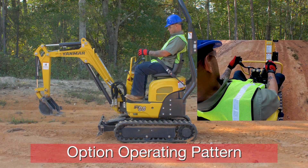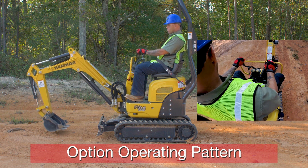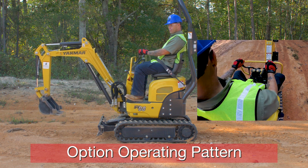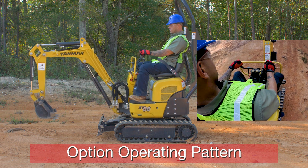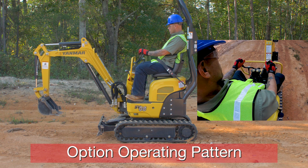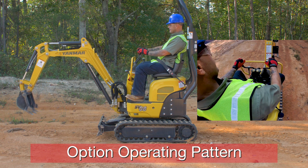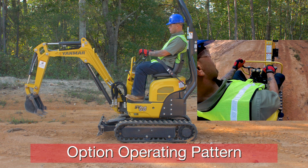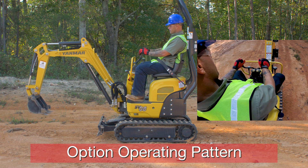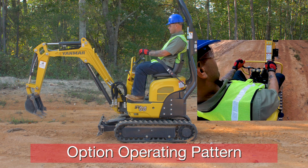Now we'll go over the option pattern. With our left joystick, push forward — boom goes down; pull back — boom goes up; push it to the left — house swings to the left; push it to the right — house swings to the right. Now with the right control handle: push it forward — arm extends; pull it back — arm retracts; push it to the left — bucket curls; push it to the right — bucket dumps. There you have it.